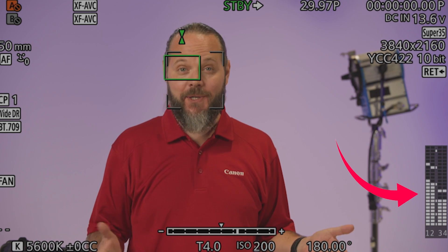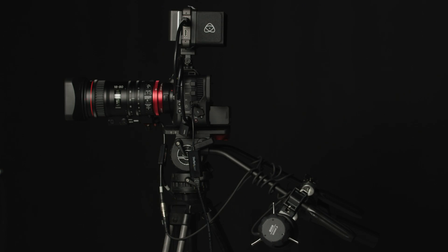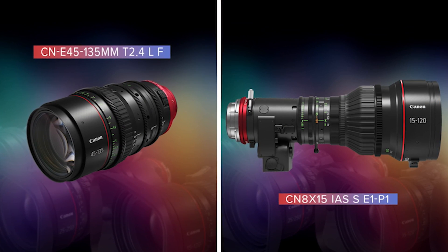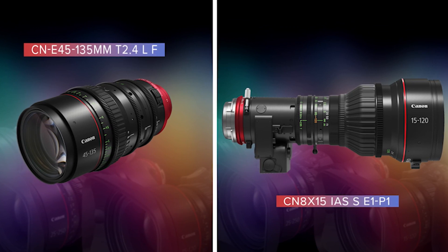This firmware also improves the C70's audio functionality by enabling all four channels of audio to be monitored visually on the operating display. Rounding out the new capabilities provided by this firmware package is support for our newer lenses and accessories, including full communication with our EF and PL mount FlexZoom 45-135mm cinema lens and CineServo 15-120mm lens.